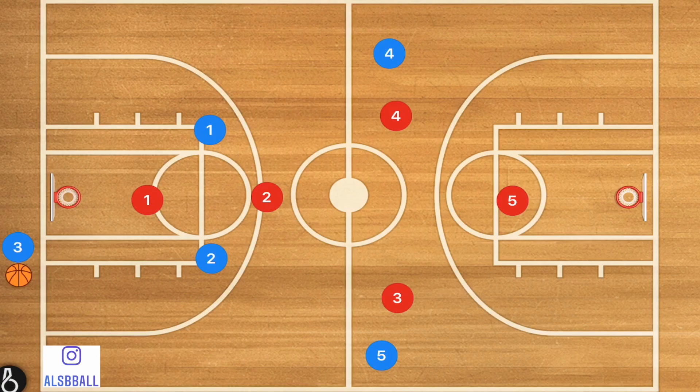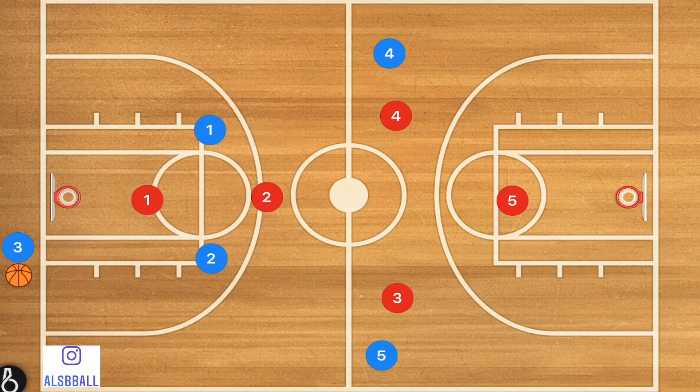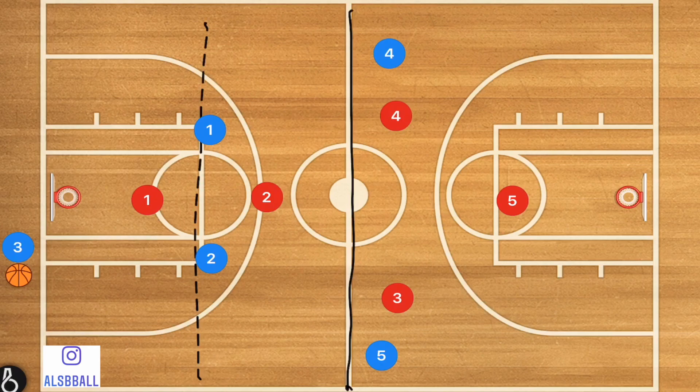The player up top is going to be shadowing and trying not to allow the ball to be inbounded. The second player — we do not want him to ever go past that free throw line unless we have the ball. Players four and three — we do not want them to go past half. The reason is that if that were to happen, you're allowing the press to be beaten a lot easier.